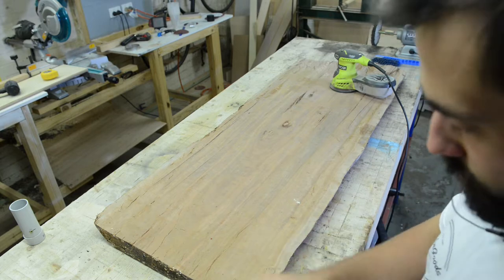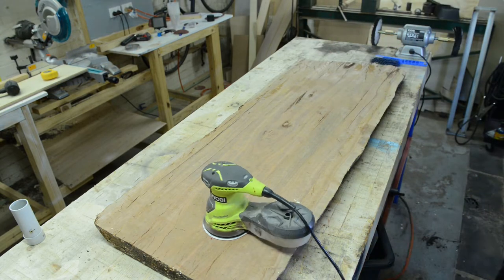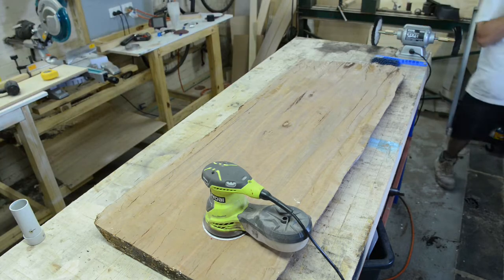I'm not too sure what kind of timber this is. It could be red gum, iron bark, something like that. It's definitely Australian hardwood because it's very very hard, and trust me you don't want to throw this through a planer and probably blow up the planer, but I had to sand it quite a bit which took me almost the whole packet.